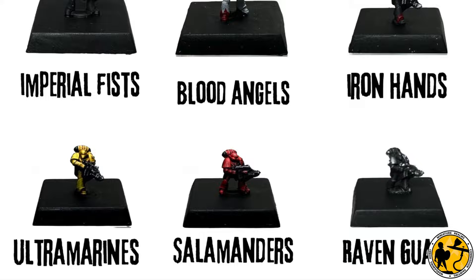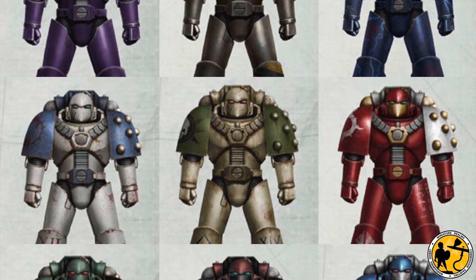I recently released a video on how to paint the nine Loyalist Legions for Legions Imperialis. Now it's time to tackle the nine Traitor Legions. My name's Stuart, welcome to Miniature Realms — let's tackle the Heretics.